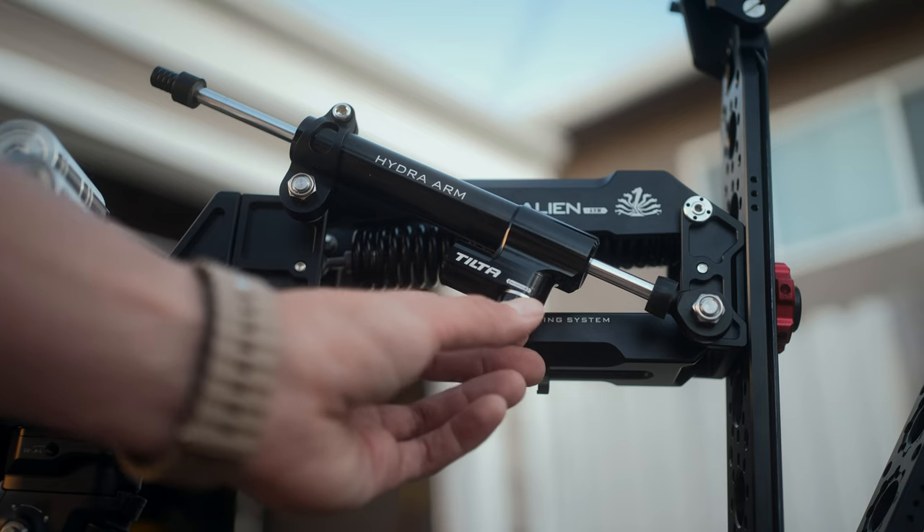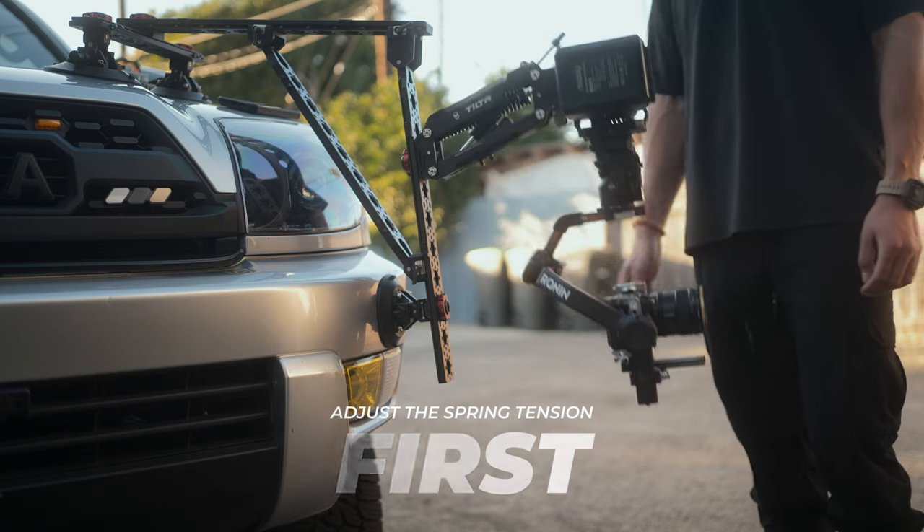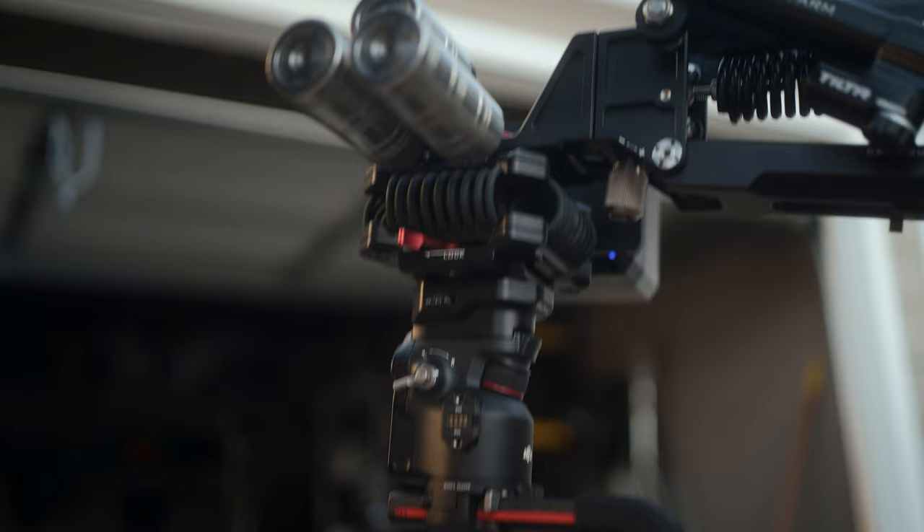After a ton of trial and error with our two Hydra Arms — and there's really not much info on how to properly adjust the spring and shock dampener — here's what we found. Take the dampener knob and put it all the way to the lightest setting. We don't want to add stiffness or friction unless the arm is really heavy. Then adjust the spring so the arm drops parallel with the ground and is perfectly level. Tilta recommends adding clicks on the shock mount for bumpier terrain, but even one or two clicks gives it too much stiffness, so just be mindful of that.